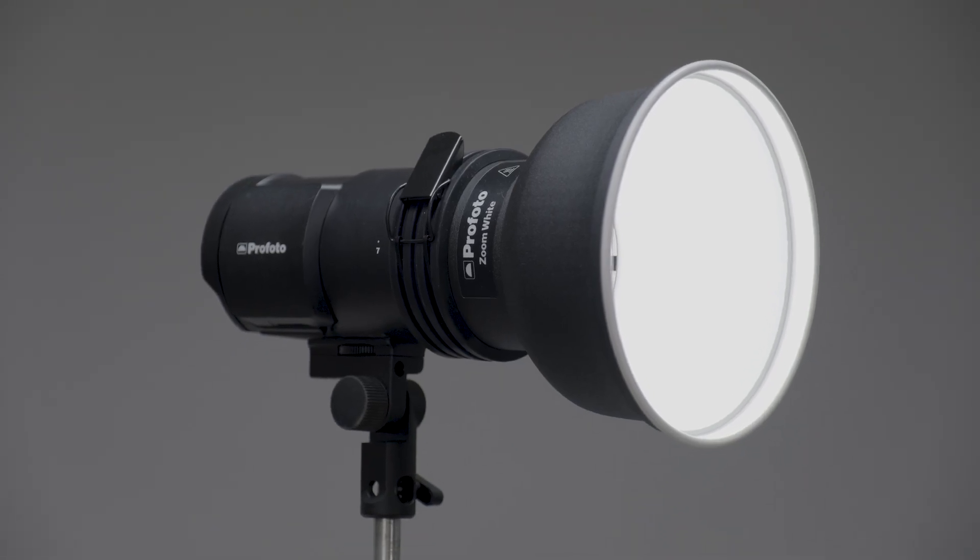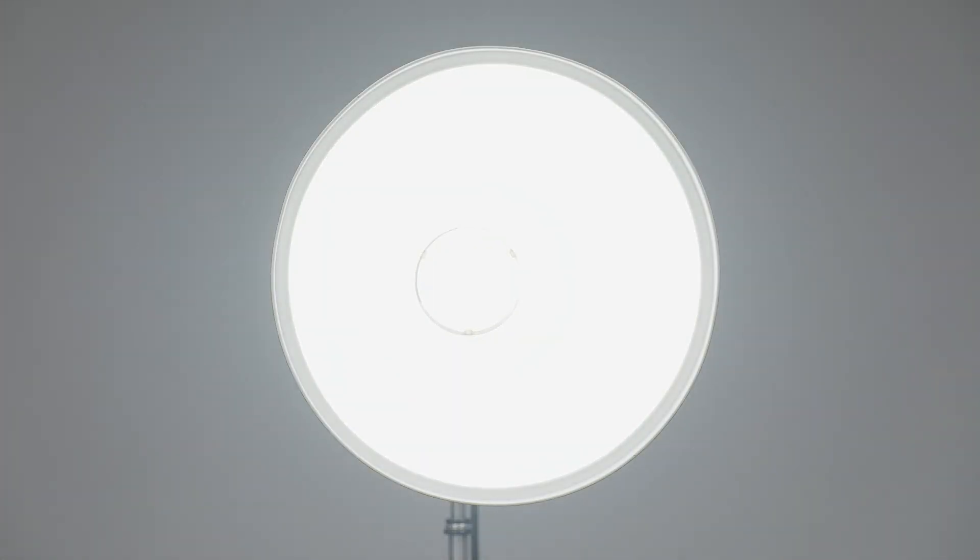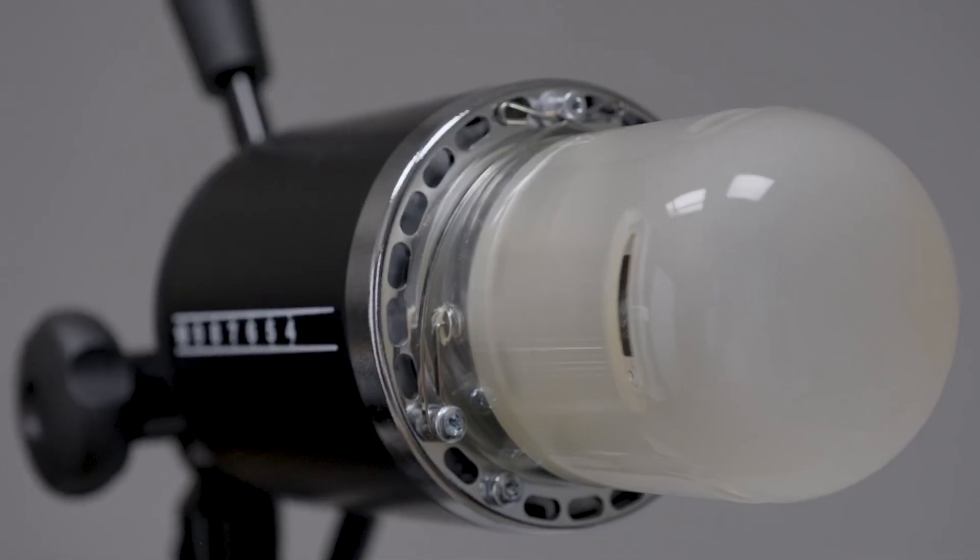The white reflector produces a unique light stamp, one that maintains the traditional punch and contrast while delivering a softer, more even light with a wider spread. Though the white interior is more forgiving than a traditional silver reflector, the white reflector still delivers an increase in output over a bare bulb flash.